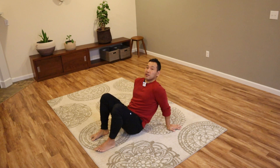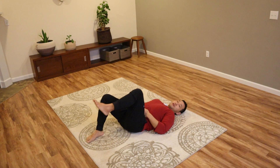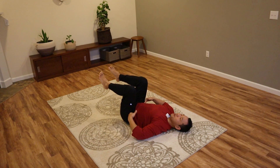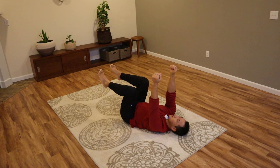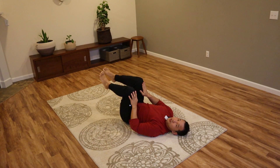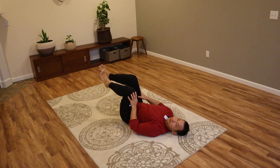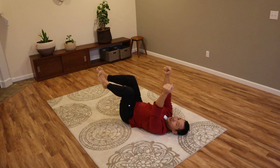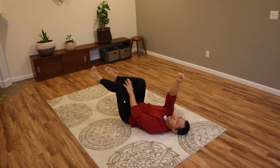Here is how the exercise looks. You're starting in the 90-90 position with your arms reaching up towards the ceiling. As you are extending one leg down — you don't have to go all the way down — simultaneously the opposite arm is moving overhead. Then they return together to the starting point, and then you alternate, changing the legs and arms.